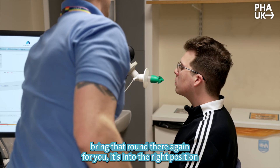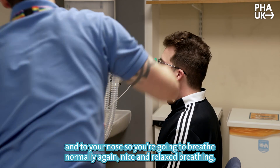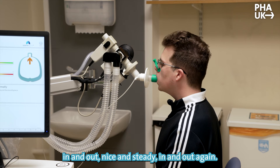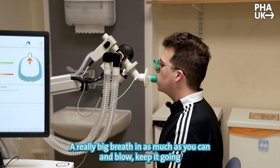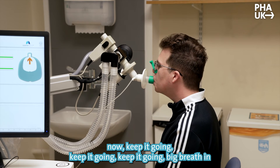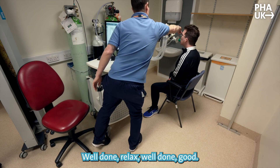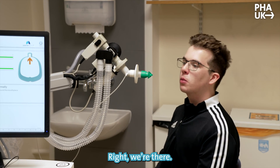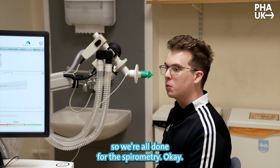One last go on that one — bringing that round to the right position, onto your nose. Breathe normally again, nice and relaxed, in and out, nice and steady. A really big breath in as much as you can, and keep it going, keep it going — big breath in — and relax, well done, off and relax, excellent. We've got matching results on that test, so we're all done for the spirometry.